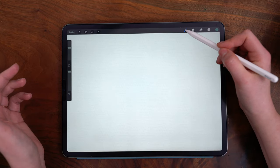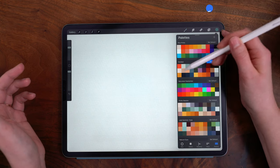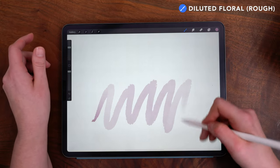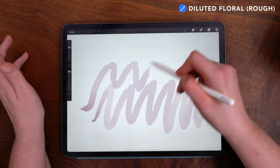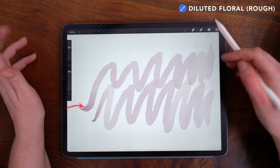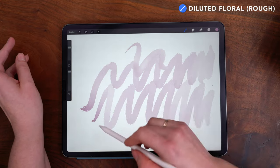Starting on one of the painting layers, I'm going to begin by using the Diluted Floral Rough brush. Here I have the size set to about 40% and I'm going to show you some brush strokes first before we get into the actual floral painting. This brush specifically has quite a bit of dilution, so it gives the appearance of having more water mixed in with the paint. The brush stroke starts out dark and then fades off, leveling off at a somewhat consistent level of dilution.